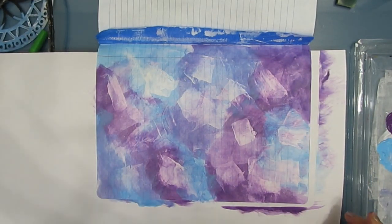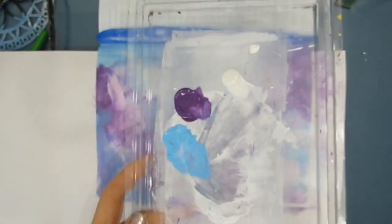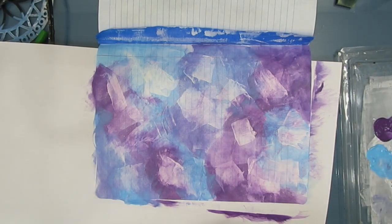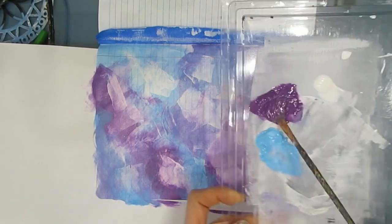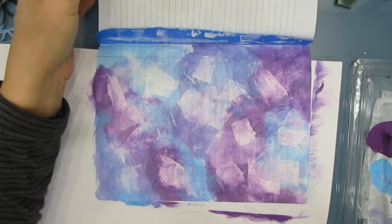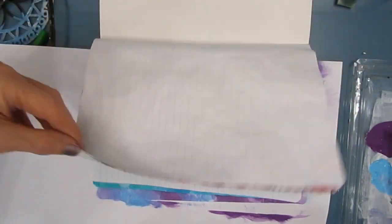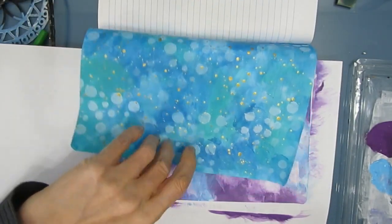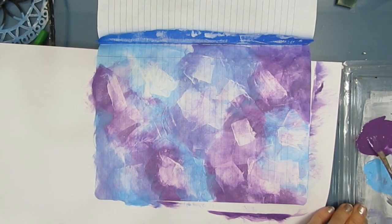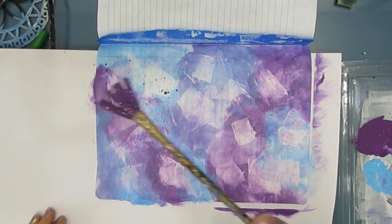Another way to use up leftover paint is splattering. You can always use splatters and you don't need much paint. I have a little bit of dark purple here and I'm going to add some water to thin it down to make splatter paint. I'm going to splatter on this page, but when I'm splattering, I might flip through the other pages and say, would the purple splatters look good on this? So you can put this on an existing page or on a brand new page.